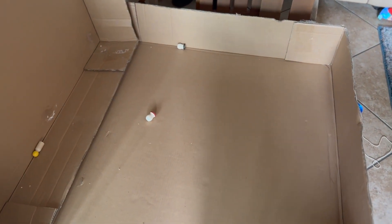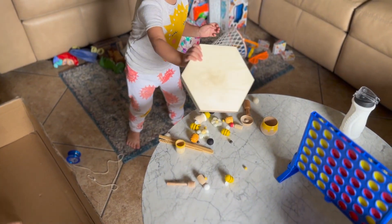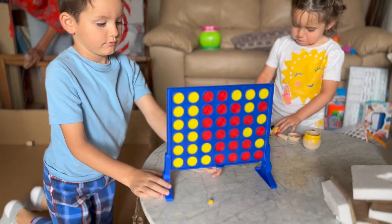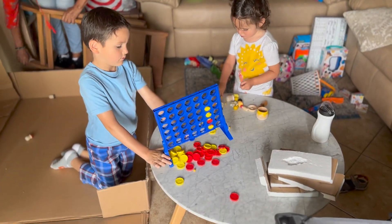She just threw all this stuff from the sensory bin — she wants to dump it all out. They like to do that, dump things out. Tiago, what's your favorite thing to do with this? Exactly — lots of messes with the kiddies.